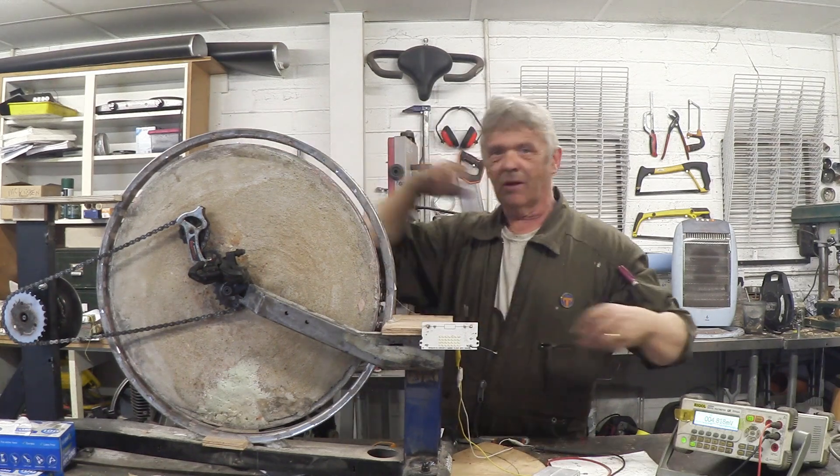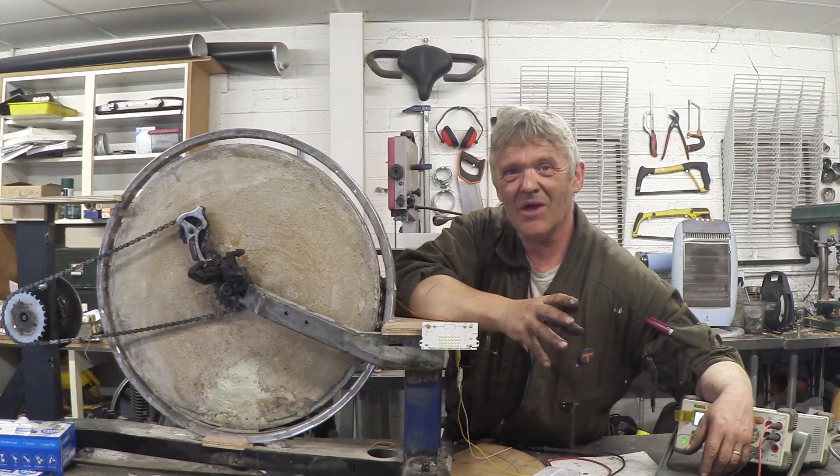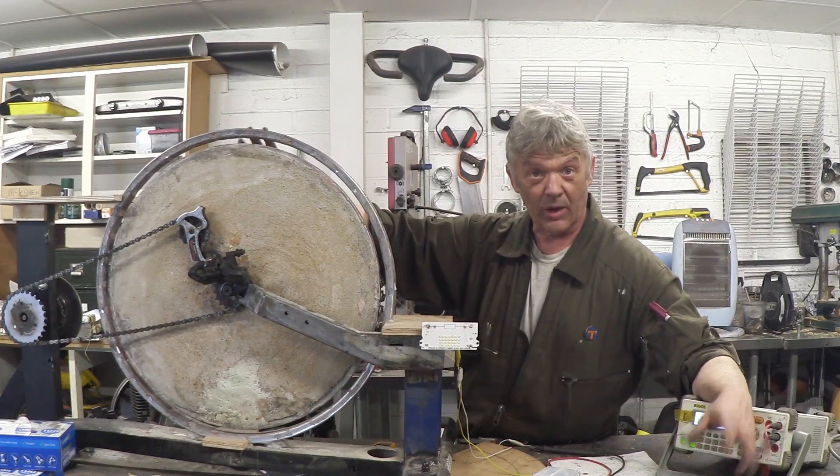It's a single coil. Now that might not seem too exciting, but think about how it would be if you had to wind all of those little coils and get them there. This took no time at all to wind one big coil.